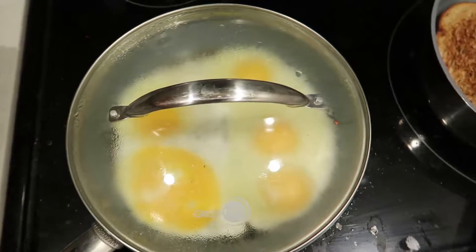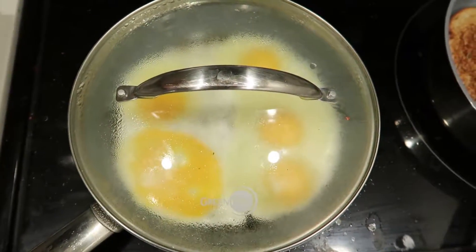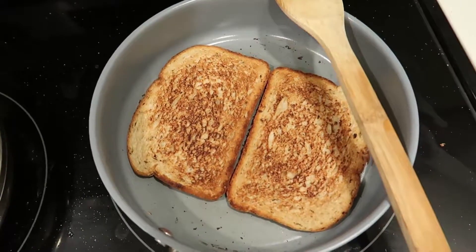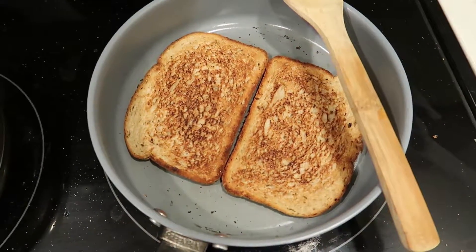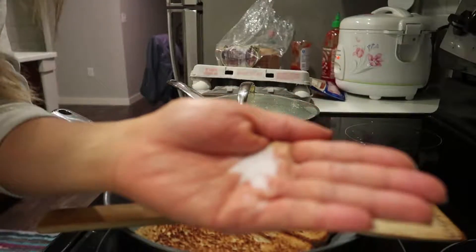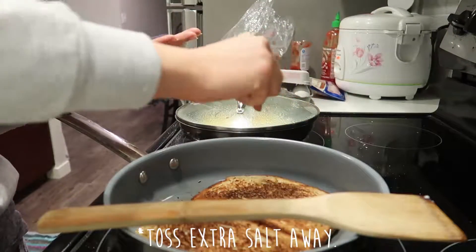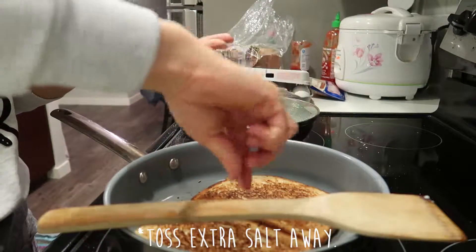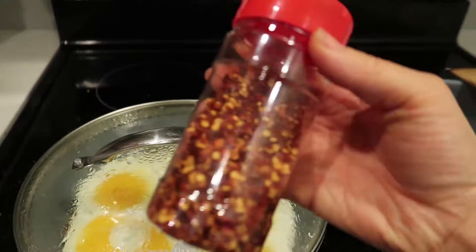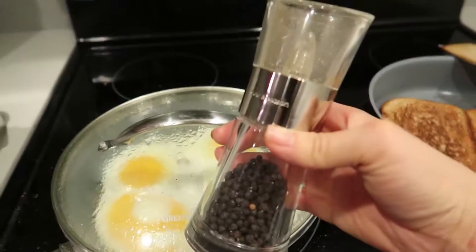So I would like to put on a lid because I'd like to kind of cook the top like that. It really depends on how you would like to cook your eggs. And I kind of like it almost sunny side up. So here is the bread, and I'm going to add a pinch of salt to the top of it, just for the added flavor. I like to pour it onto my palm first and grab a pinch. Then for the eggs, I will be putting red pepper flakes and pepper on top.